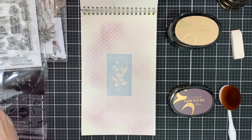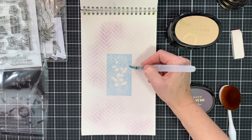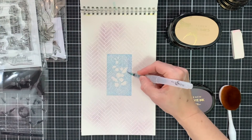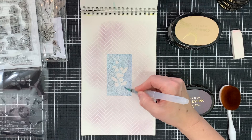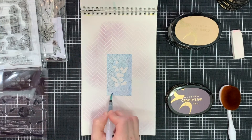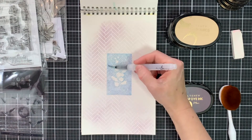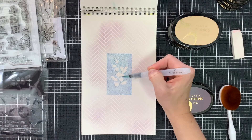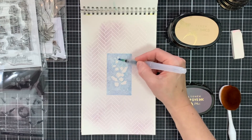Now as I'm stamping on watercolor paper I won't get a smooth finish, and this watercolor paper is pretty coarse, so I'm just going to use a watercolor brush and add a bit of water to that blue just to blend the color together. As I used some purple beneath, that color will also blend in with the blue and I get a lovely new shade. Once I'm done with that I'm going to add the different inner layers using the layered stamps that come with the set.